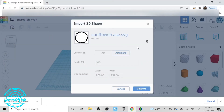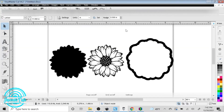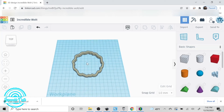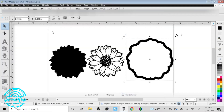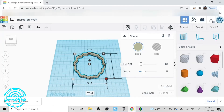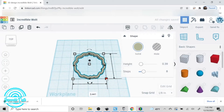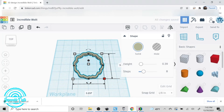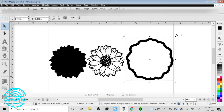Now we're going to import the file that we just saved — the sunflower right there. It imports pretty big, so I like to size it down to about 20 or 30 percent, and then change the dimensions to what I originally had in my editing software. What was white in our SVG is now a void in Tinkercad. We'll go ahead and change the dimensions to match what we actually have.